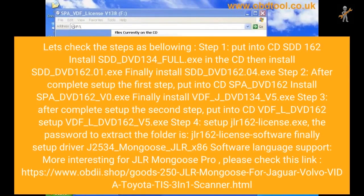Put in the CD. Install SDD_DVD134_full.EXE, then install SDD_DVD162.01.EXE, and finally install SDD_DVD162.04.EXE.